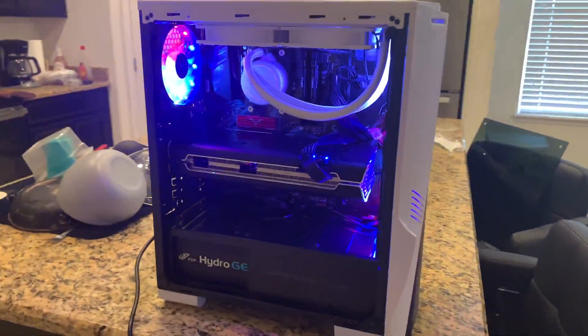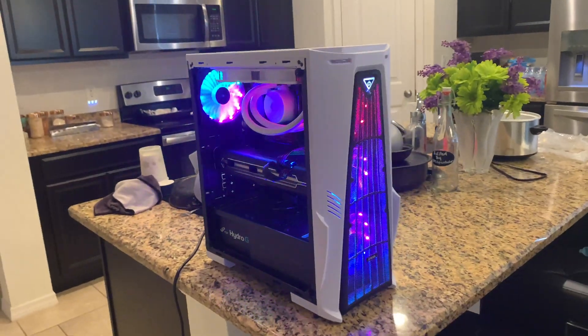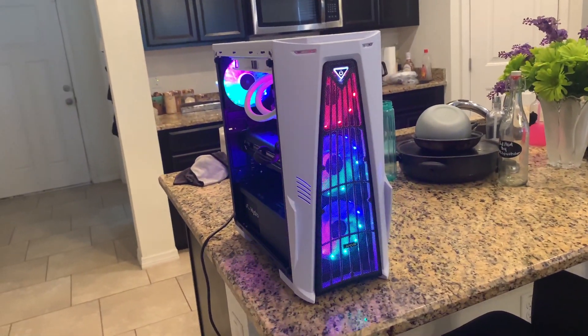Now let us admire our nicely, freshly installed water cooler.